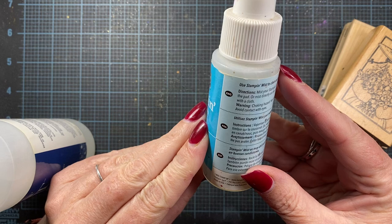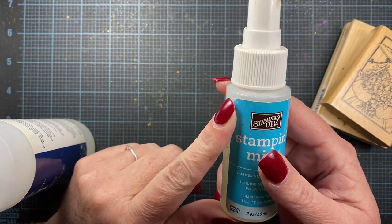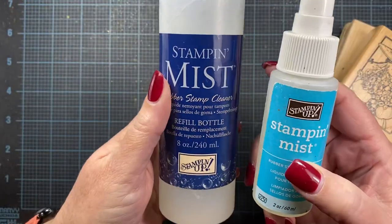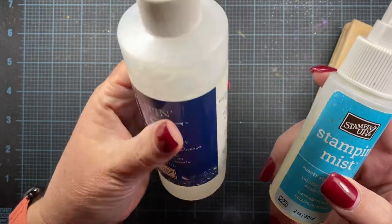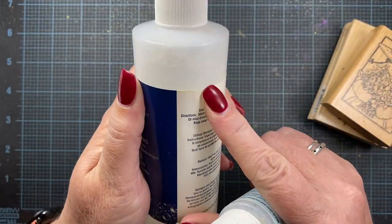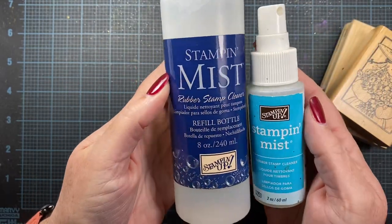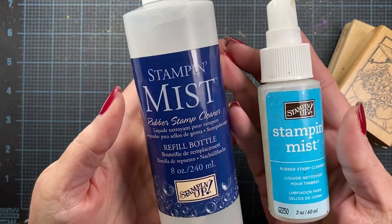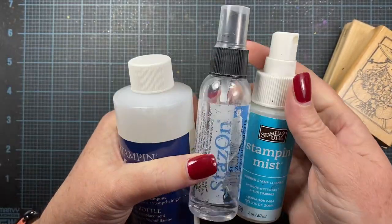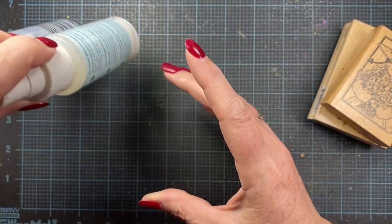I've had this little bottle since I was a Stampin' Up demonstrator eons ago, probably 25-ish years ago. And then I've since bought a replacement bottle from a yard sale — it was brand new and it was like 50 cents or something ridiculous. I have quite a bit in here, so I don't have the need to purchase any cleansing products anytime soon. StazOn and the Stampin' Mist are the two cleansers that I currently use, and I've been using these since I started stamping.